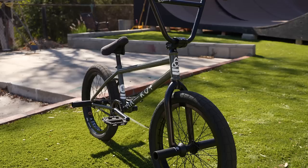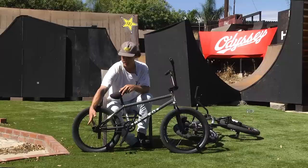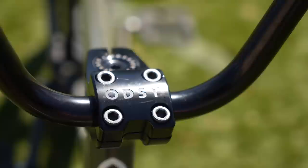So here is my street whip. These are the 4.75 plastic Odyssey graduate pegs. Metal feels so good grinding coping at skate parks and on sub boxes and stuff, but plastic in the streets — I love it.